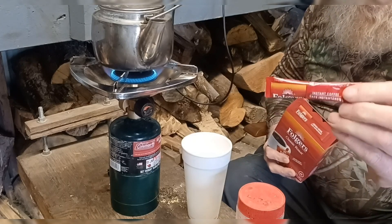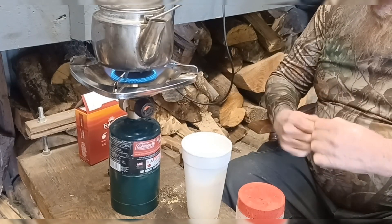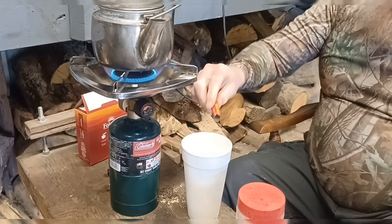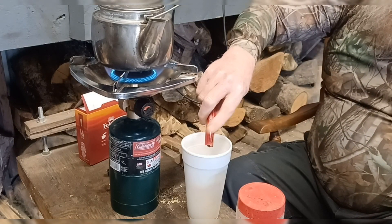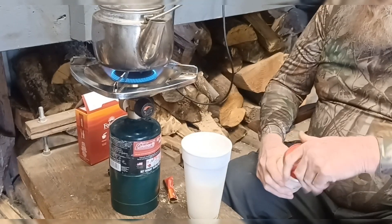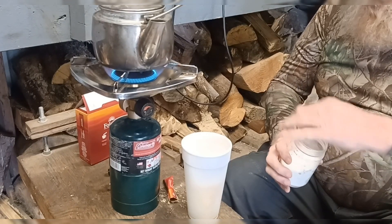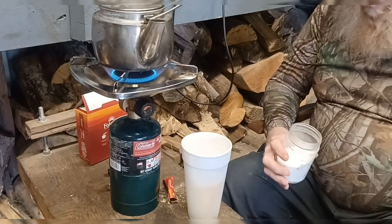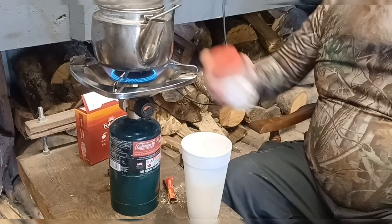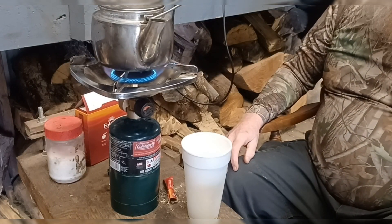I'm gonna use that in the little packets. Water's starting to get hot. I like a dash of salt sometimes in my coffee — my grandma used to put it in her coffee once you cook it. So we'll let the water get hot.